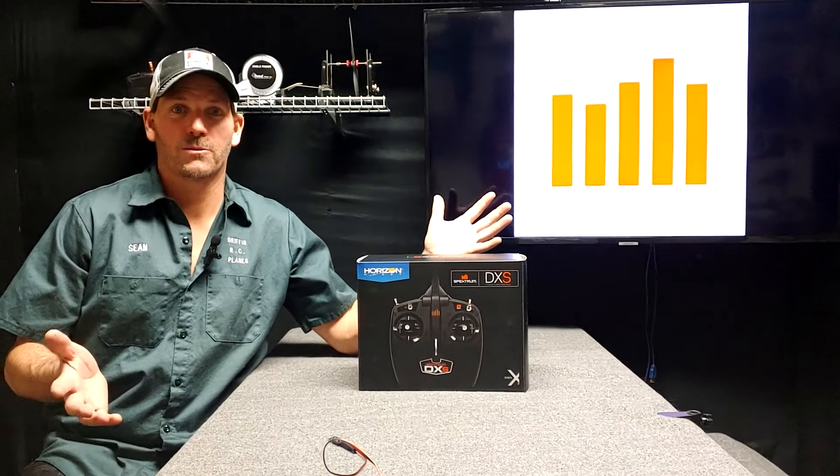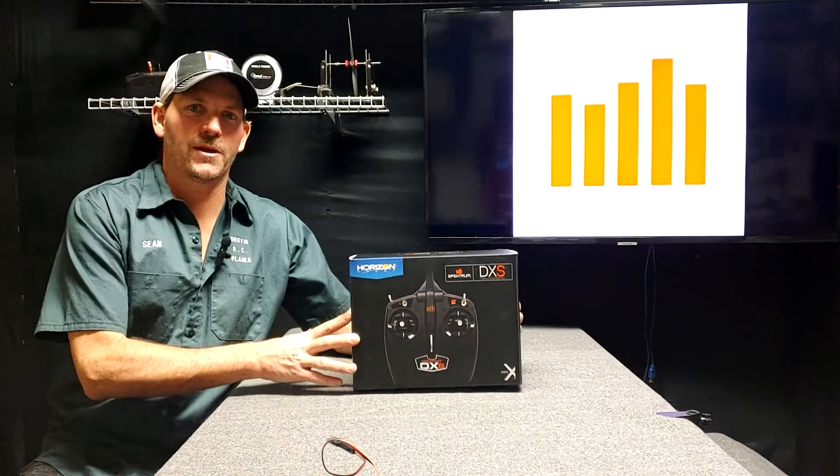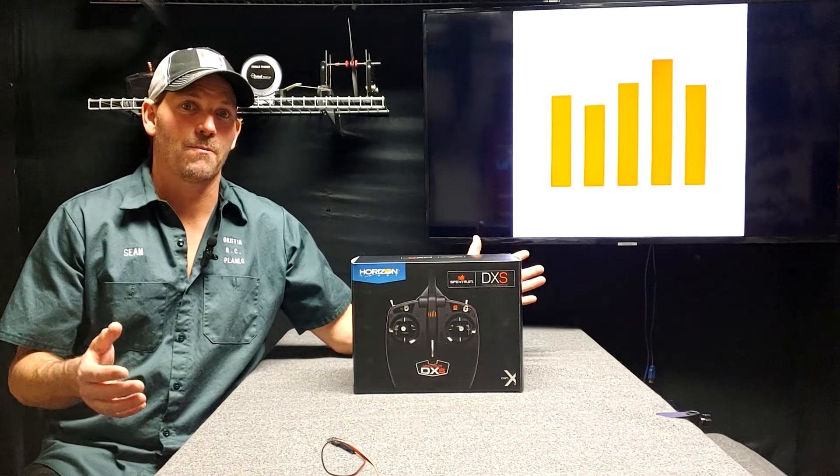Spectrum's DXS transmitter. It comes with a lot of your ready-to-fly airplanes, plus you can buy it individually, like I did, and I got it for you guys so that we can see all of its capabilities.